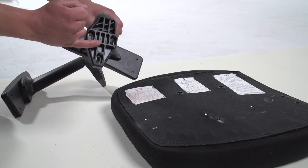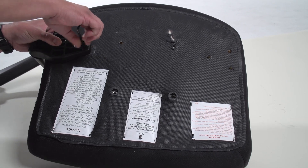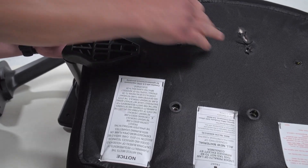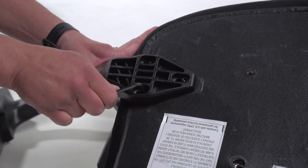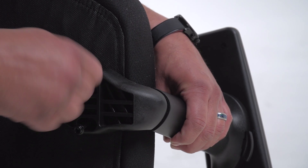Next, we will attach the armrest. Your arms are labeled right and left. Flip the chair over and repeat the process to attach the second arm.